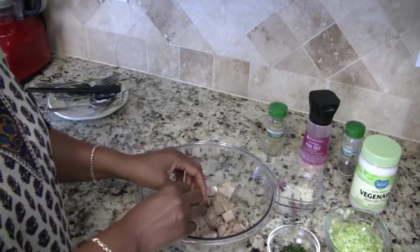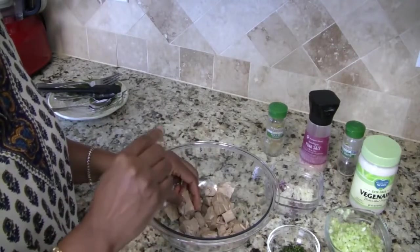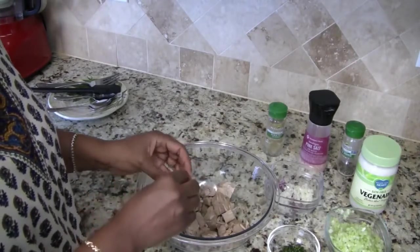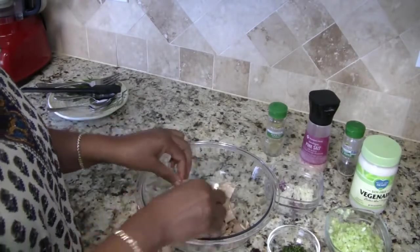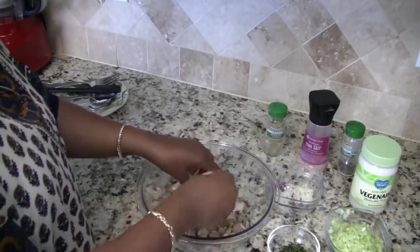I did forget to mention that when you get your jackfruit you want to make sure it's either in brine or in water — you don't want it in syrup, because if it's in syrup it's going to be too sweet and it's not going to taste right. That's what I read; like I said, this is the first time I'm making this.